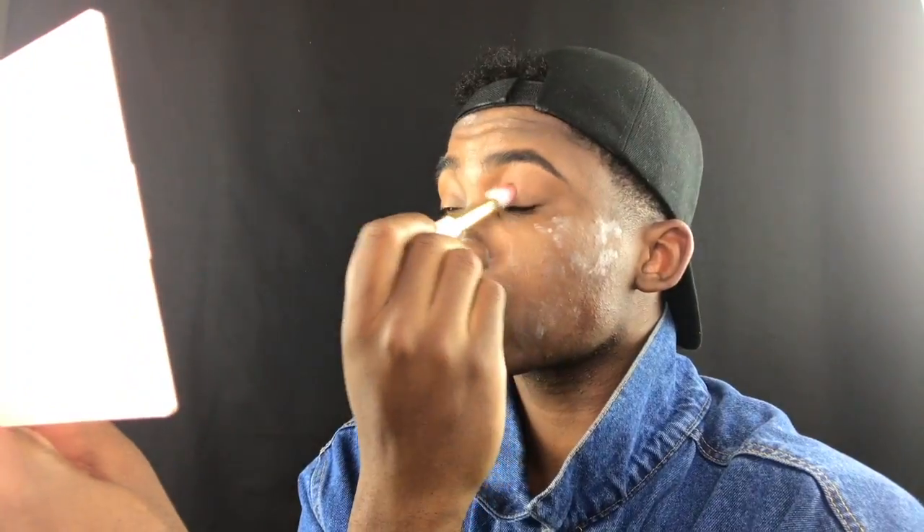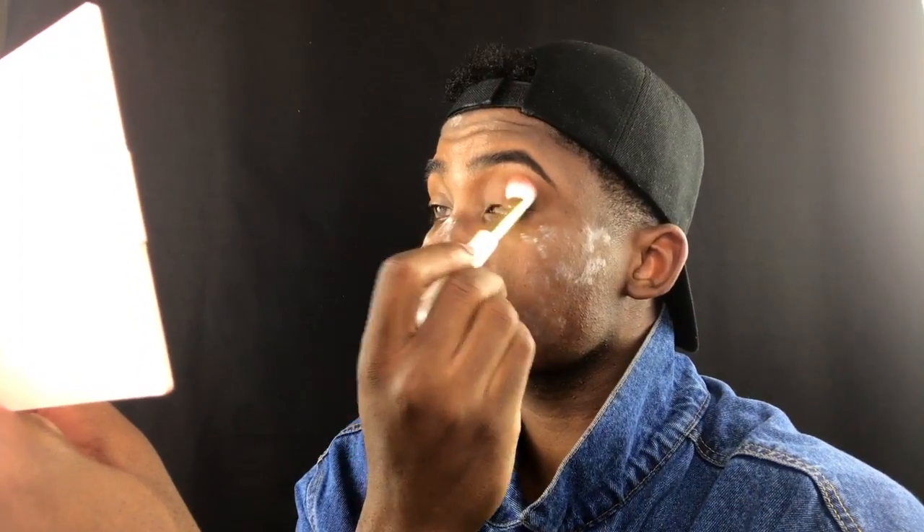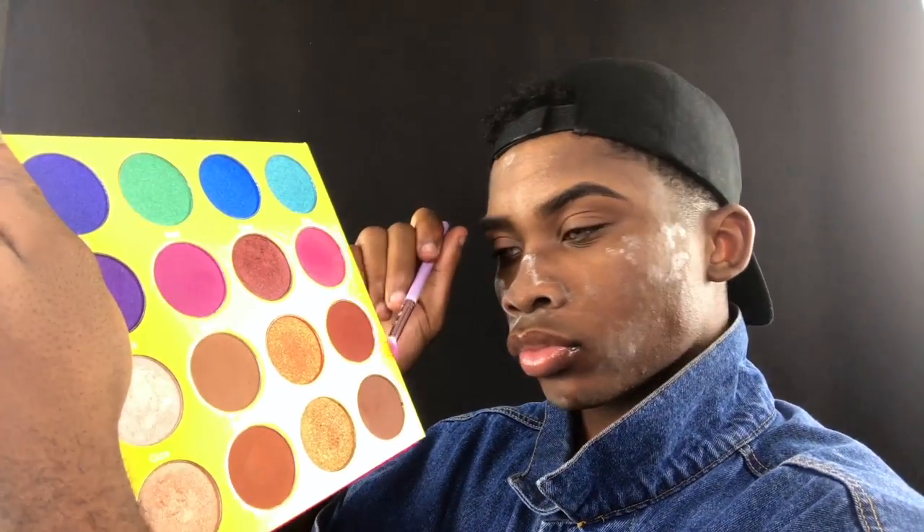Here I'm going in with my Julius Place Masquerade palette and I'm going to dive into the shade Burkina first, applying that all over my eyelids to create a nice base for blending out the shadows later on. With a cream shadow you always want to set it with a powder.